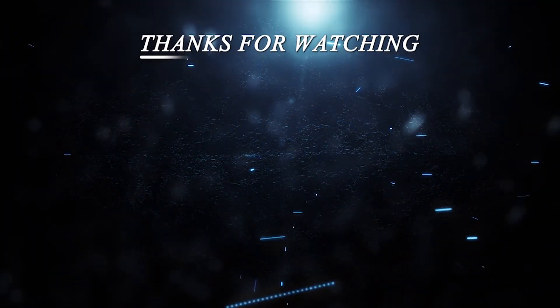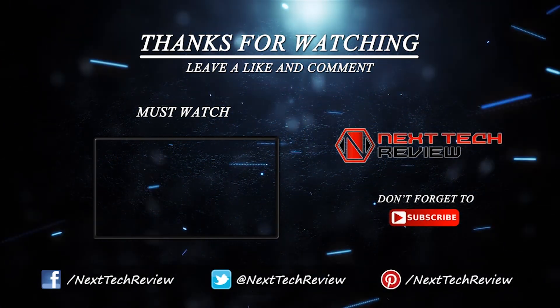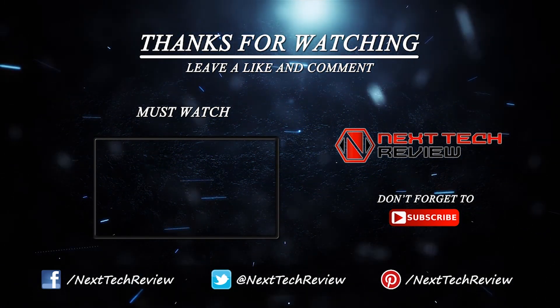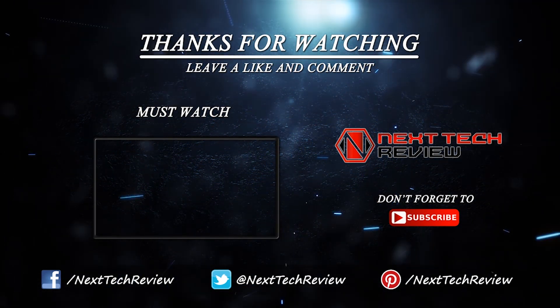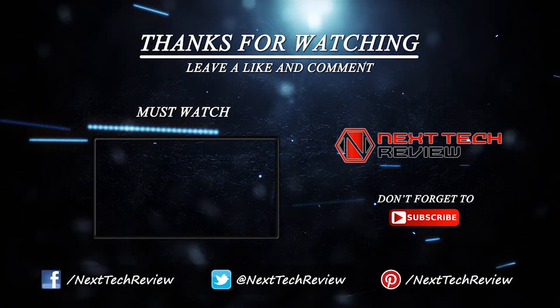That's all we have on the Jabra Elite 65T for now. If you haven't already, hit that subscribe button and check out the description below for links to some of the lowest prices on the web for this gadget. Still not sure? We also have similar product links for you to compare in the description. Don't forget to check us out at nexttechreview.com. Till next time, stay tech-savvy.